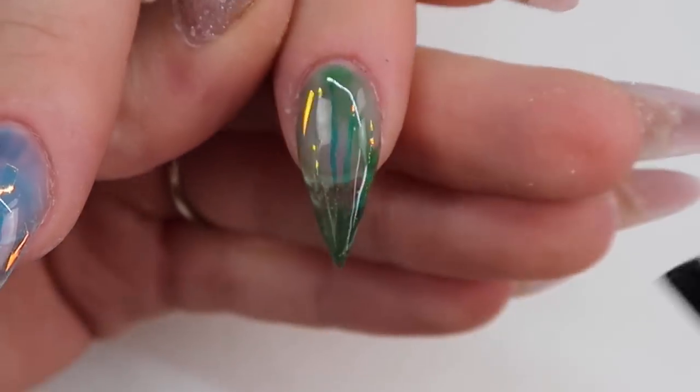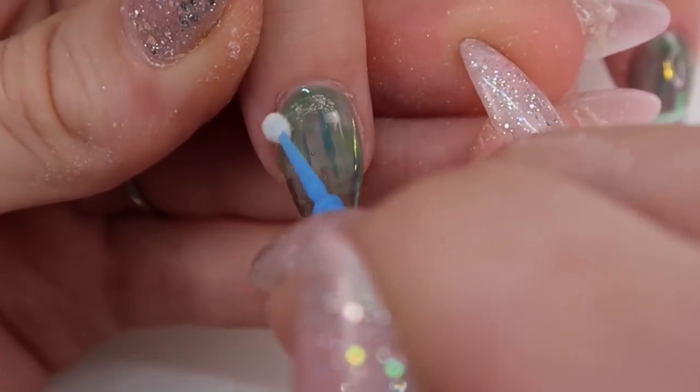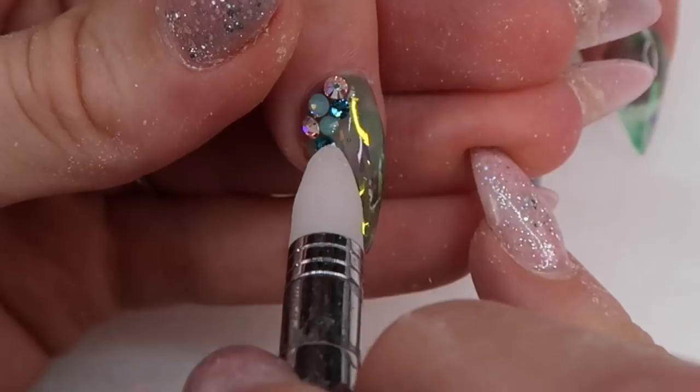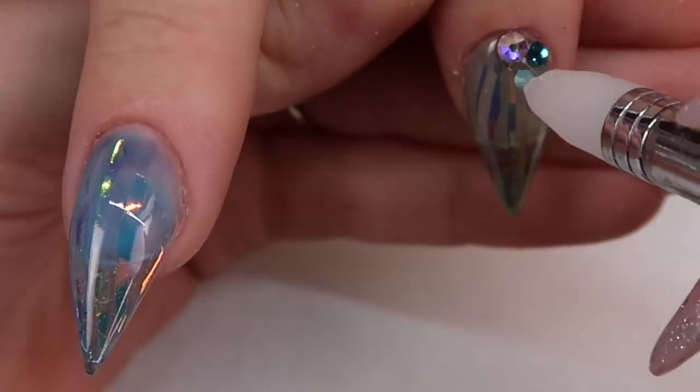When applying crystals on top of gel, I don't like to use resin because it slides around and takes forever to dry. Instead, I use Ugly Duckling Shtick It — it's kind of like a gel glue. You put it on, apply your crystals, and it doesn't move around, which is great. All the crystals in this design are from Crystal Princess.